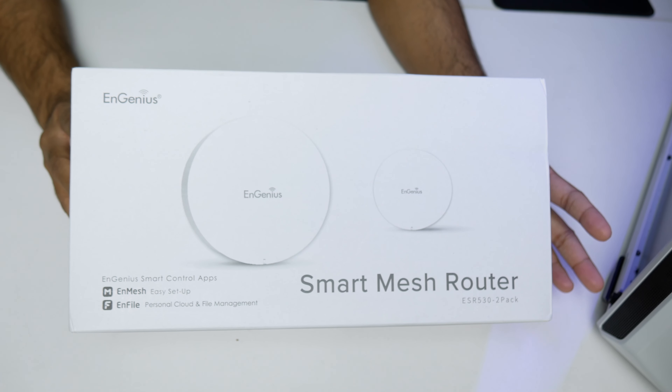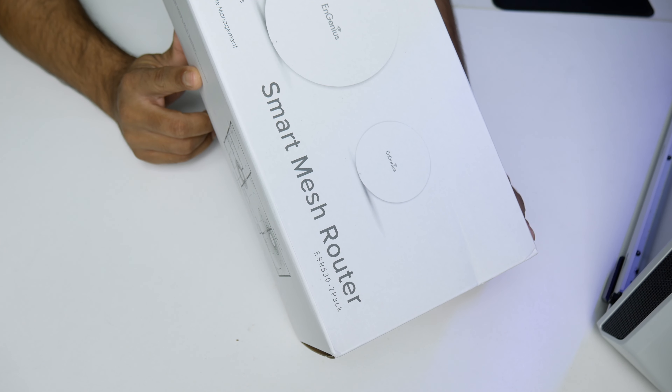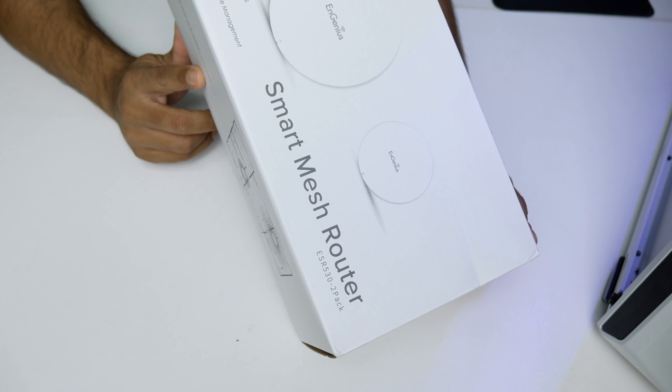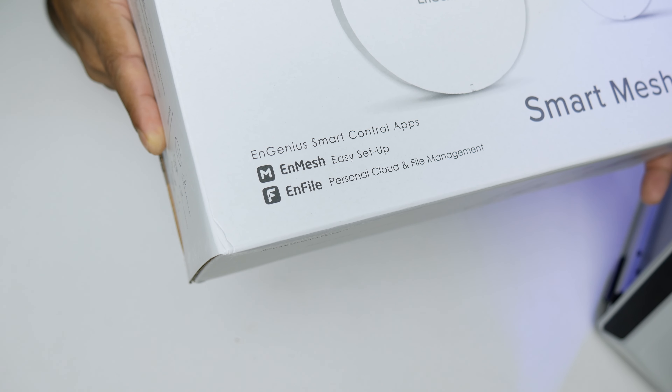The Ingenious smart mesh router two-pack, exact model ESR530, comes with 802.11ac as well as a/b/g/n support and dual-band — 2.4 GHz and 5 GHz with MU-MIMO. On 2.4 GHz you get up to 400 Mbps and on 5 GHz up to 867 Mbps. You can also download the InMesh app and InFile app from the Apple App Store or Google Play Store.